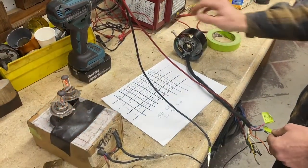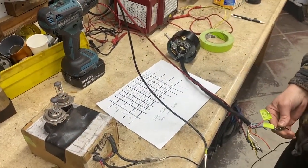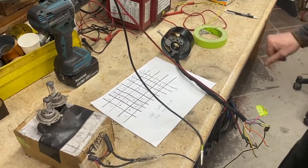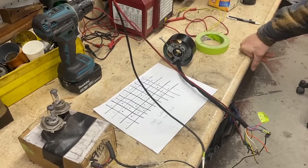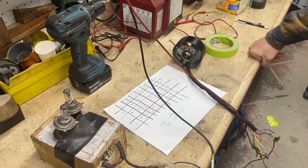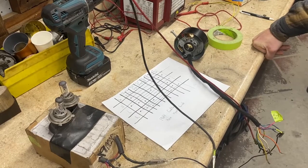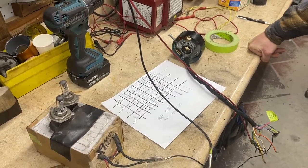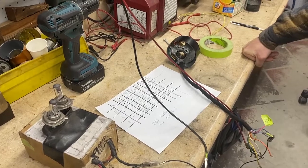There used to be — for Volkswagen Bugs with a single filament operating both brakes and turn signal — a relay, the 111 953 513B, available in six volts. That concludes the test showing all of the wires operational. We thank you for your time — great project.